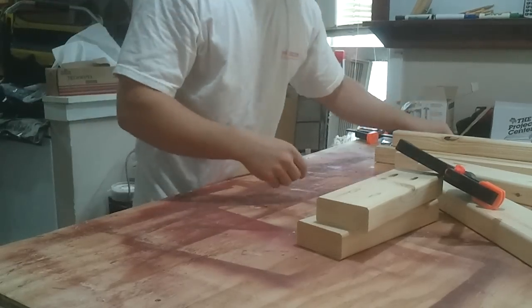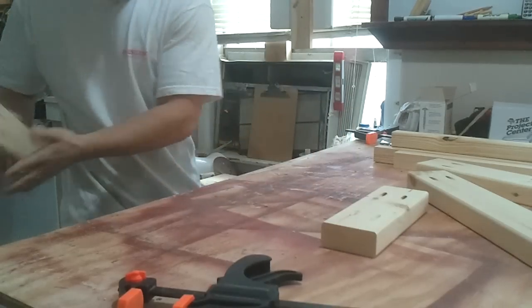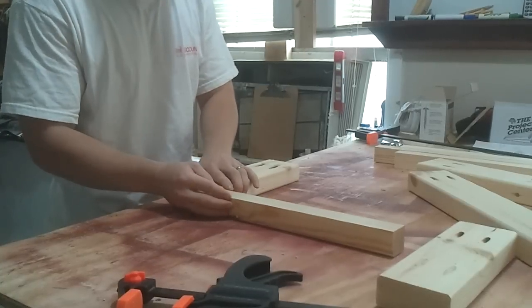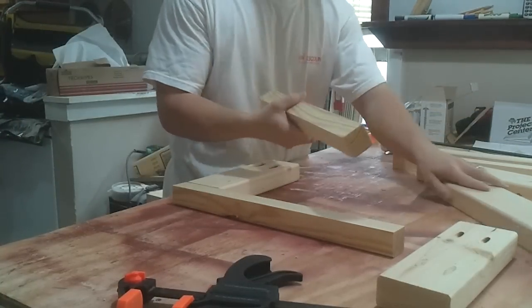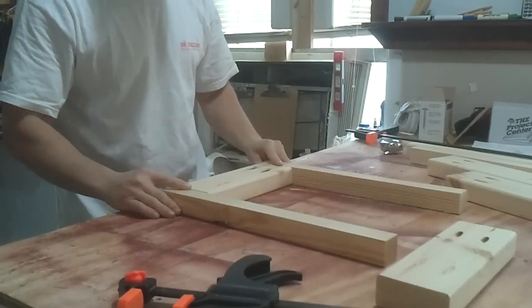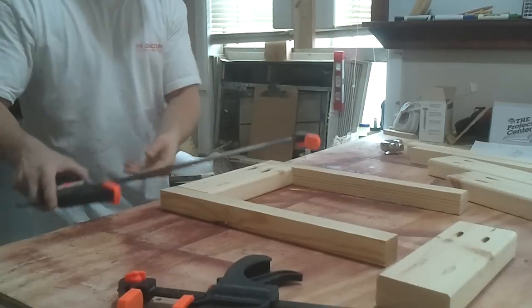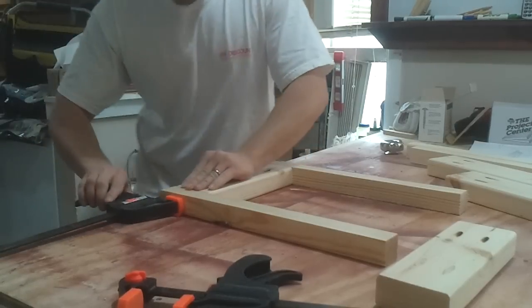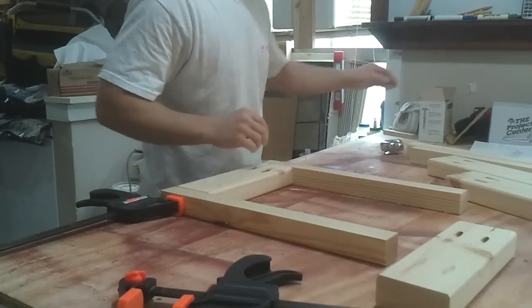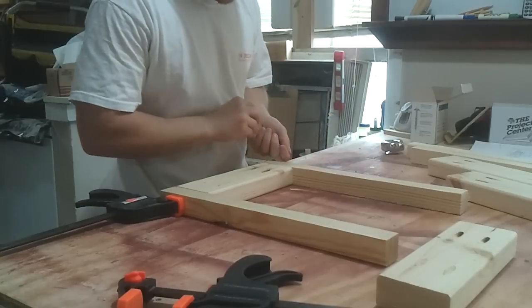To assemble these, I assemble the short side first and do it flat — basically just building a side on the table here. Clamps for this particular operation aren't 100% necessary but it does help. I'm using a 2 and a half inch Kreg pocket hole screw.